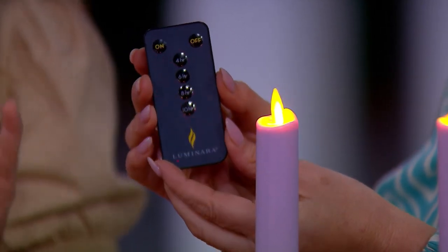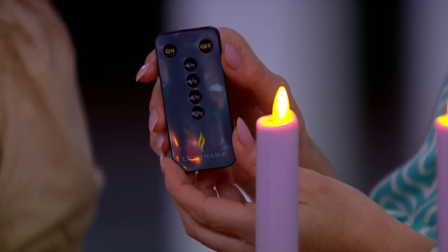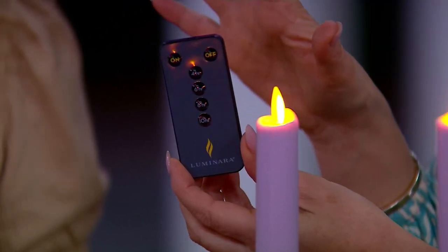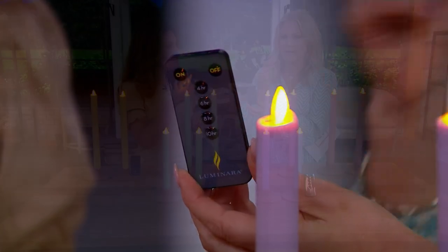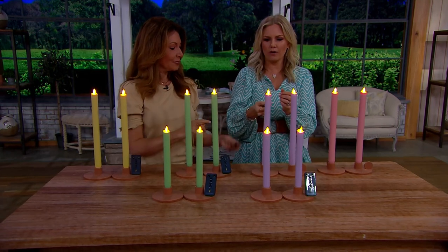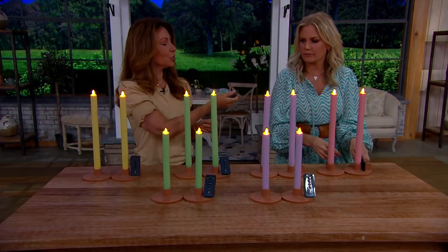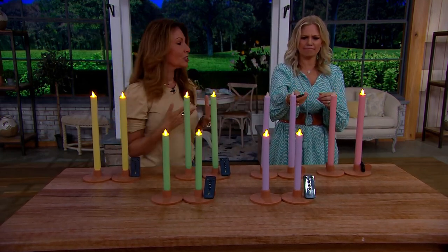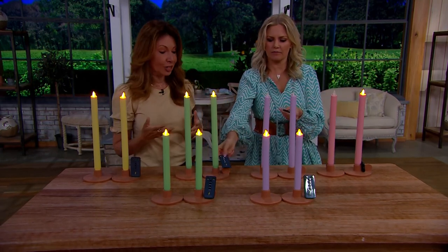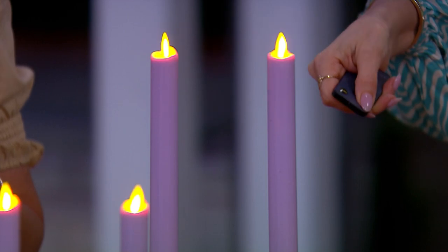Or you can just leave them on and turn them on and off from far away. I have Luminara candles throughout my home — I absolutely love them. I'll either have them on a timer or just turn them off remotely. I call this your magic wand; you don't have to babysit your candles. Look — on and off, just like that!